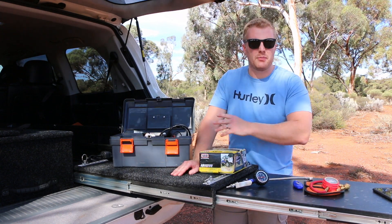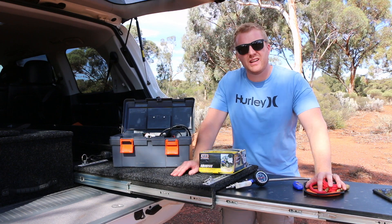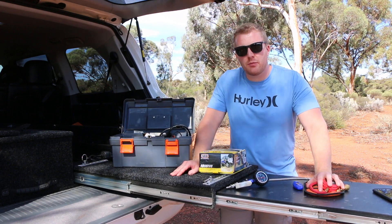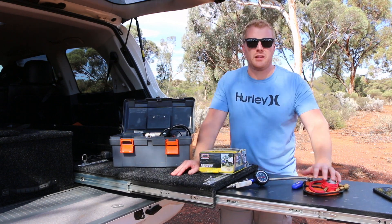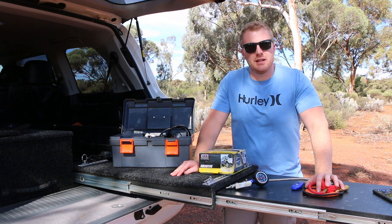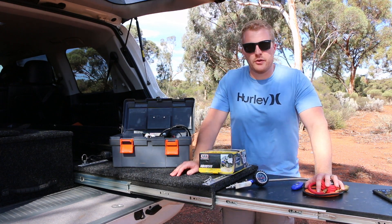Having other accessories like light bars and other low-quality gadgets on your car is not so much of an issue — if they break you can still get home. But if you lower those tyre pressures down the beach to say 10 psi and you're halfway through pumping your tyres up and the compressor blows, you're going to have an issue getting back home.